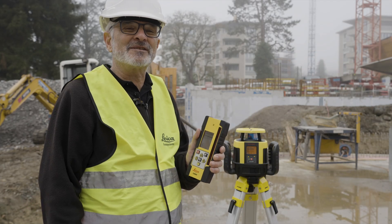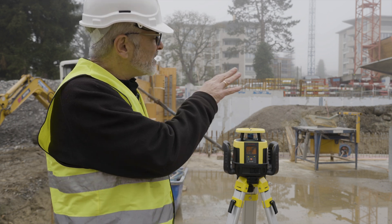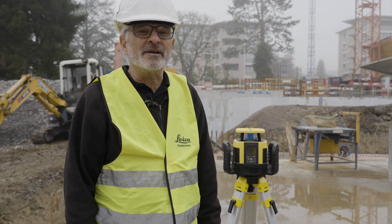Hi, I'm Clint from Leica Geosystems. Today I'm running a CLA-X 550 at a job site. I've got a laser beam going all the way across this site, but what if I don't want the beam hitting people in the eye, hitting the workers over there?